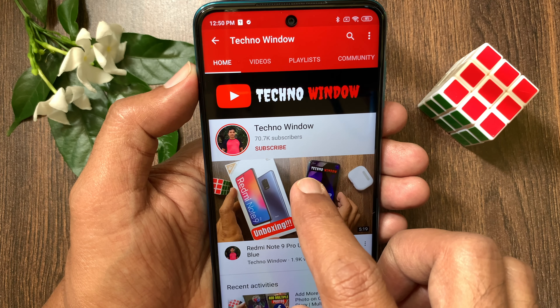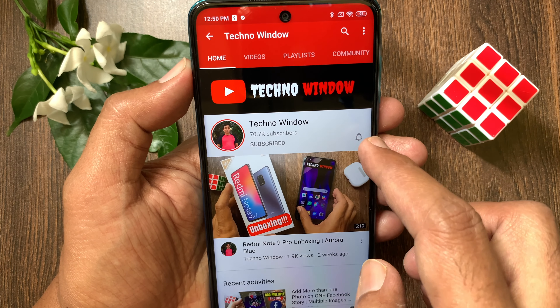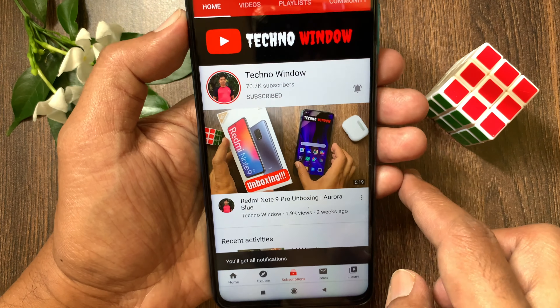Hope this video helped you. Please subscribe to my channel by tapping the subscribe button. Also tap the bell icon to receive notifications about all new videos. See you soon.